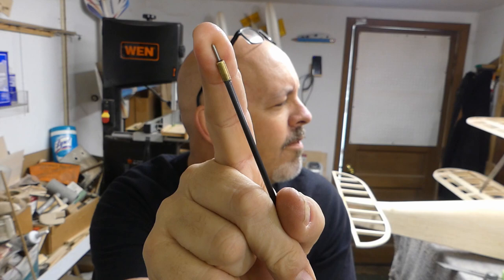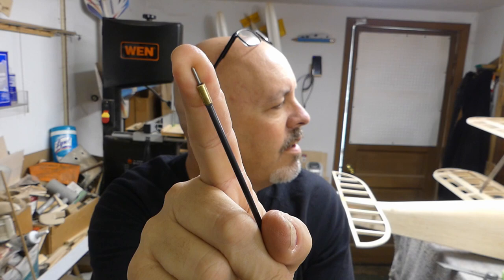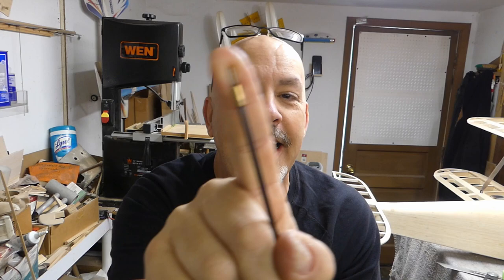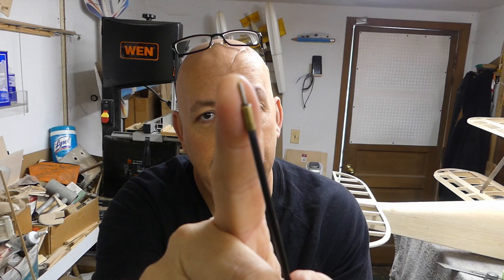My GoPro is just going insane right now — it's keying in on words I'm saying and taking pictures. Sorry about that. Anyway, this is not in the high-strength area, so it's not like you're operating the elevator or the rudder with this thing.